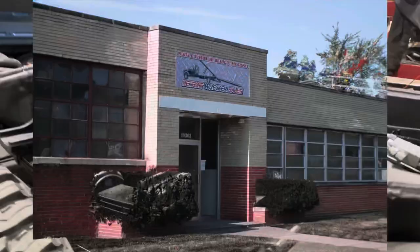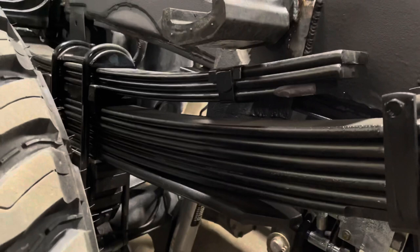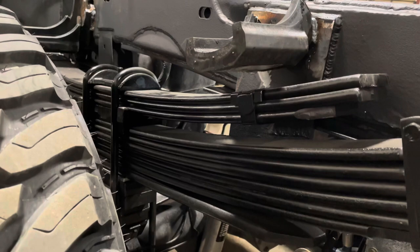One of the best reasons to come to Detroit Wrecker is not only the frame reinforcement, the winch, and the oversized wheel lift and cylinders, but it's the rear suspension. The fact that our spring shop makes custom helper springs ensures that when you're not driving with a load on it, you're not on a ton of springs.